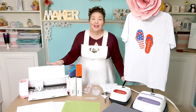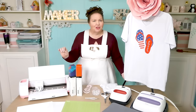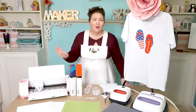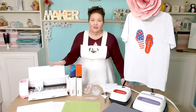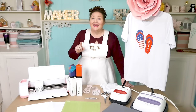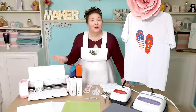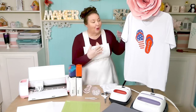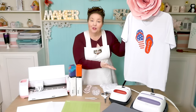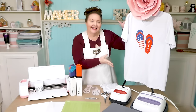Cricut's Infusible Ink Transfer Sheets are a fun and easy way to make professional level t-shirts that won't peel, crack, or flake. You can get really vibrant colors that are permanently infused into the material, and you can create designs with multiple colors, which is what I want to show you how to do today. This personalized t-shirt I made using Cricut's Infusible Ink Transfer Sheets combined together for a fun summer look.